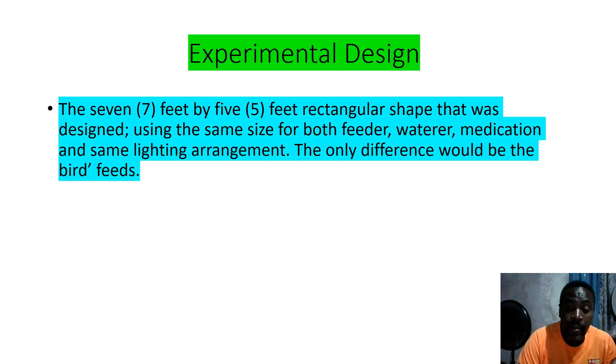For your experimental design, you could have a diagram, a design, or even a picture of how your real experiment looks. You could also write a paragraph like this example: a seven-feet by five-feet rectangular shape was designed using the same size feeder, water, medication, and same lighting arrangement. The only difference would be the bird feed — Hyproc versus Neutromix — to see which one can give the chicken more weight.